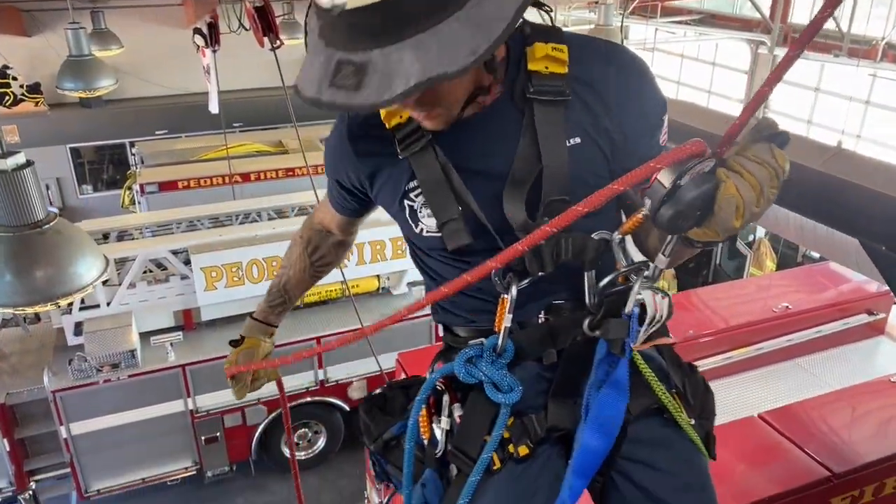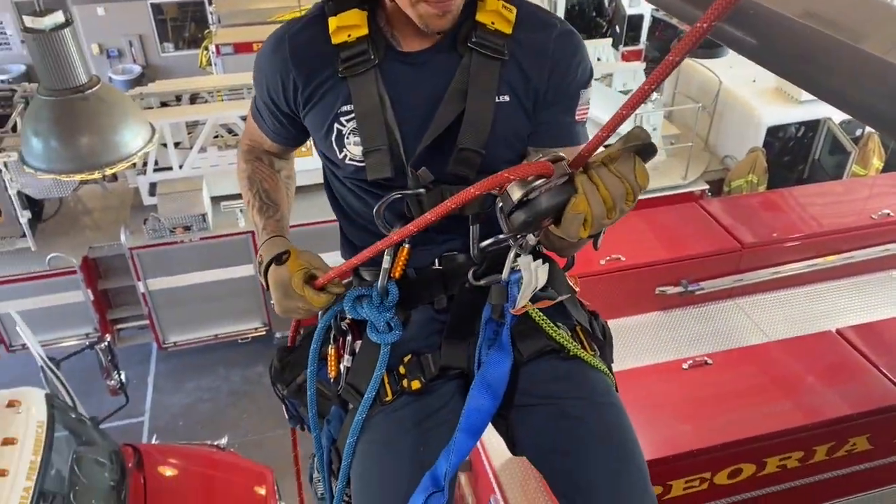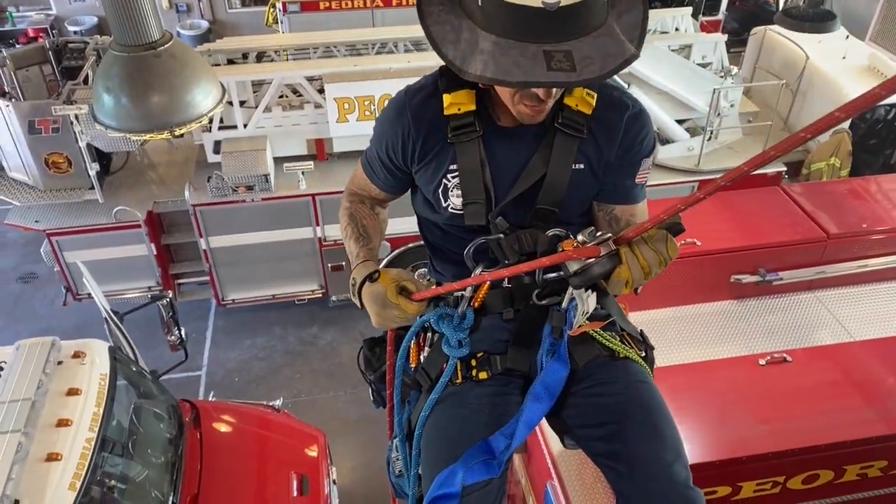After the safety check has been completed, time will restart once the rescuer repels down to the victim.